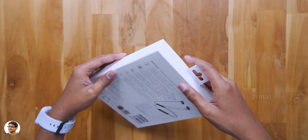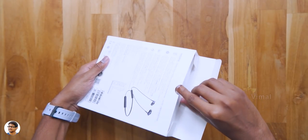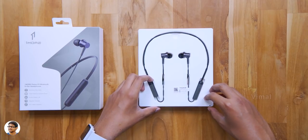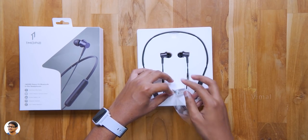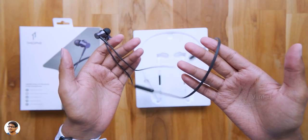Now let's finally get started with the unboxing. I want to thank OneMore for sending me this product for review. So this is how the box opens up and on the inside you've got the earphones nicely packed on a tray. Here they are guys, this is how they look like. They come only in one colour for now which is the space grey variant. So here are OneMore's brand new Piston Fit wireless neckband earphones.